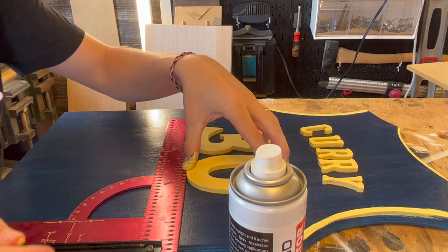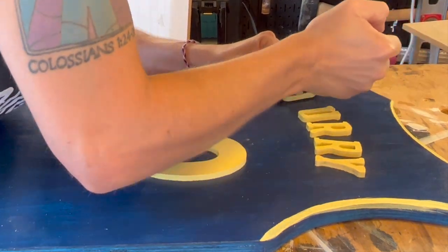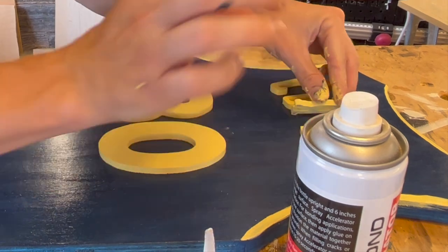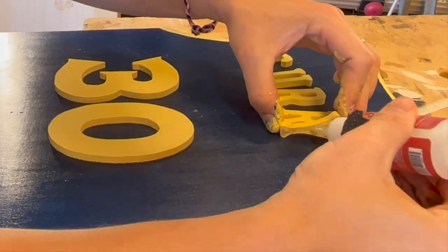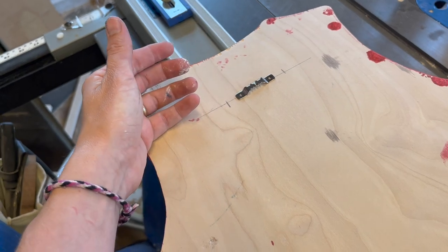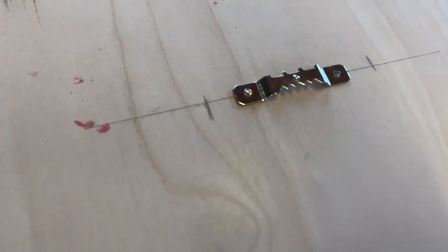Alignment is super important when you're putting these jerseys together. I used a square to make sure everything was perfectly measured out and aligned, but initially when I traced these onto the plywood I traced out where all of the parts and pieces were going to go. On some of these lighter colored jerseys I could see through the coats of paint and line everything up perfectly. Make sure everything's perfect because that's the only way this project is going to be top notch. After that, all that's left to do is hang your jersey collection up and admire.